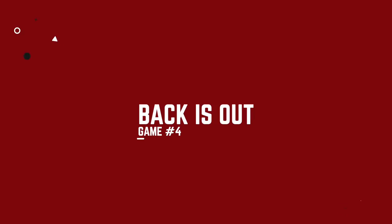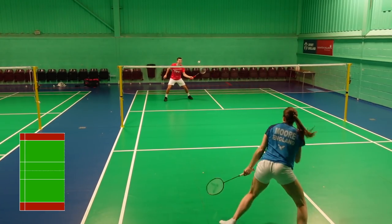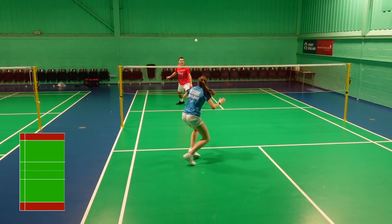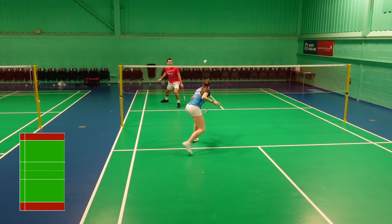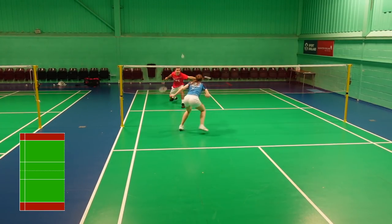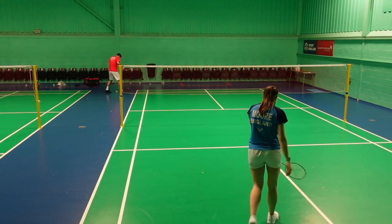This fourth variation is where the back is out. This may replicate a game where the shuttles are fast, so neither player is comfortable lifting. Instead, a big focus is around challenging the net. You can press further forward knowing that the back is out, like you might do if you know you're playing with quick shuttles that are often going out the back of the court when your opponent lifts.